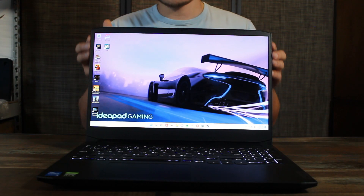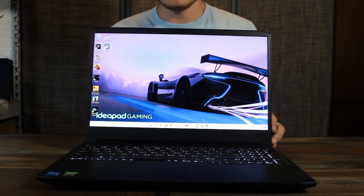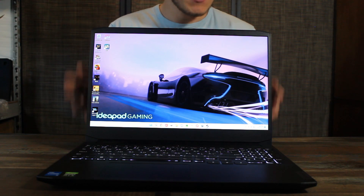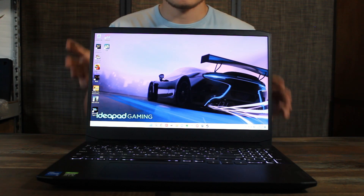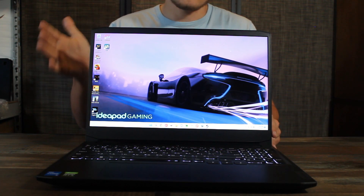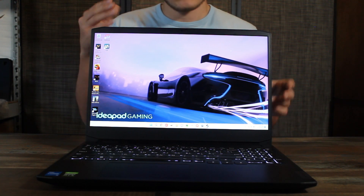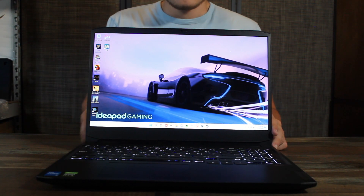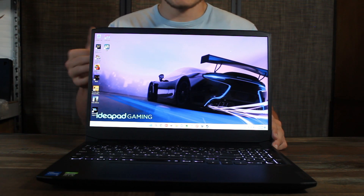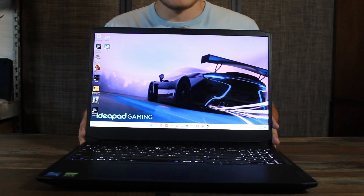When it comes to the display on this laptop, this thing is quite good. It is 1920x1080p at 120Hz. Budget laptops used to come with 60Hz displays, which I think is really dumb especially on a gaming laptop — 120Hz should be the minimum. The colors are extremely amazing on this display, especially watching videos since it does have HDR video support, which makes it look really amazing.